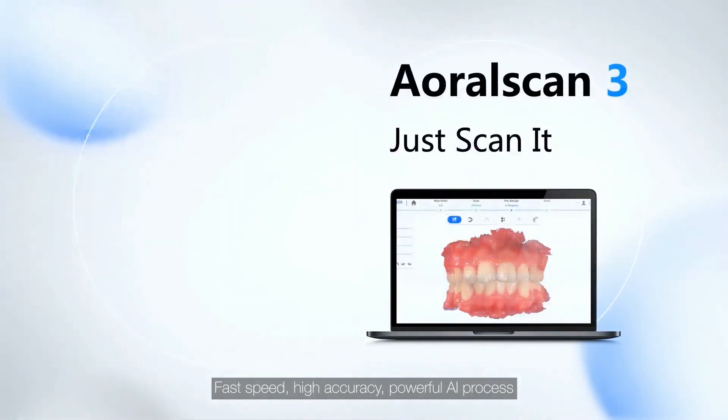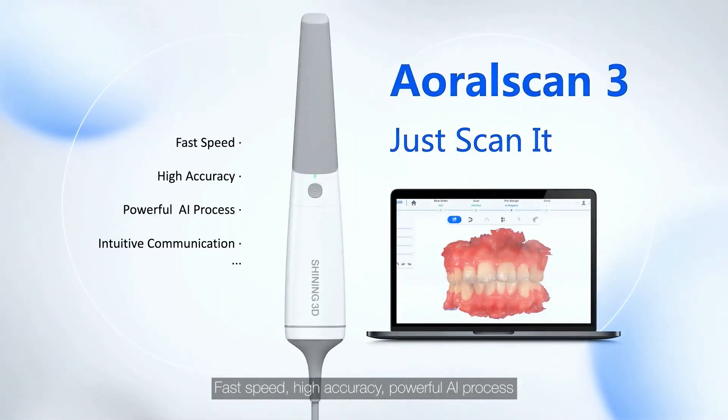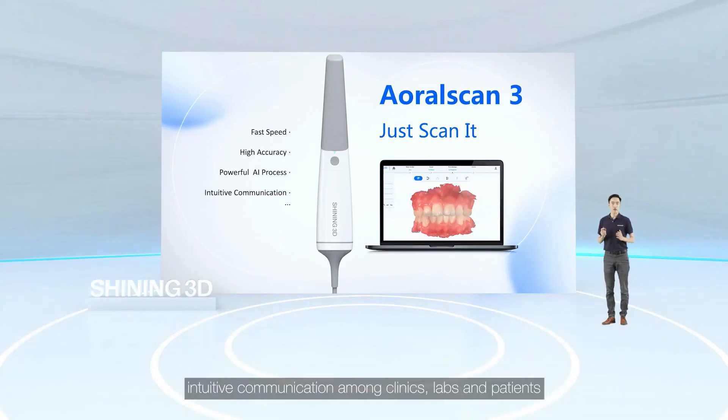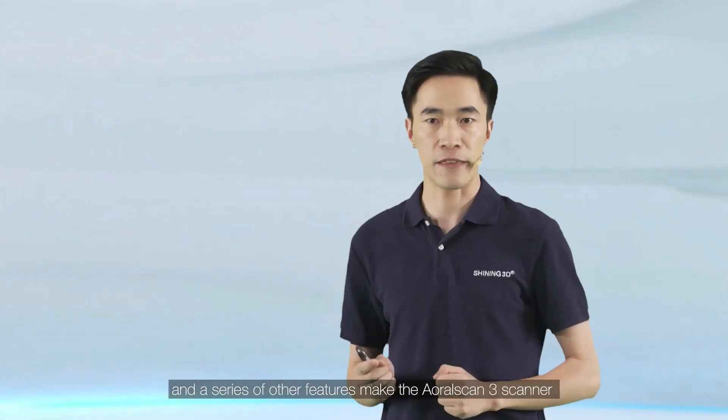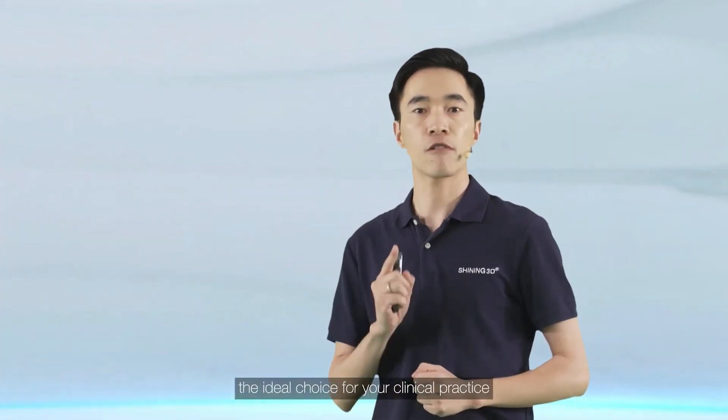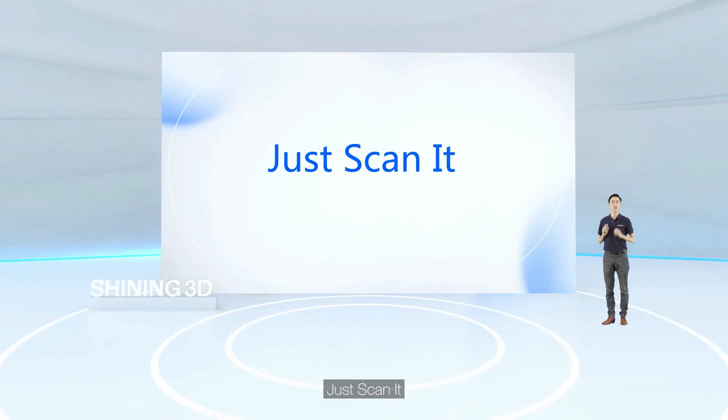Fast speed, high accuracy, and powerful AI processing. Inclusive communication among clinics, labs, and patients. A series of other features make the AutoScan3 scanner the ideal choice for your clinical practice. Just scan it.